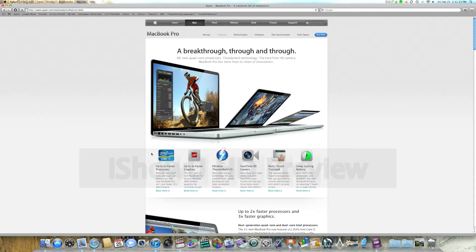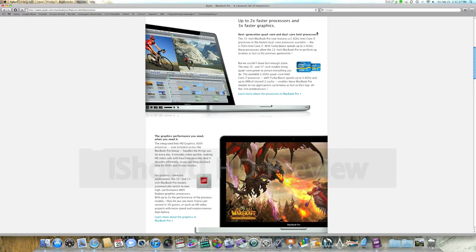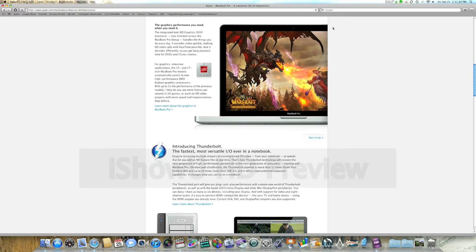Apple put in a new processor, some new graphics, and even added a brand new port that they just developed in collaboration with Intel. First things first, let's talk about the processor. They decided to put in the new Intel A5 and A7 chips, which are dual and quad-core chips. Very powerful.